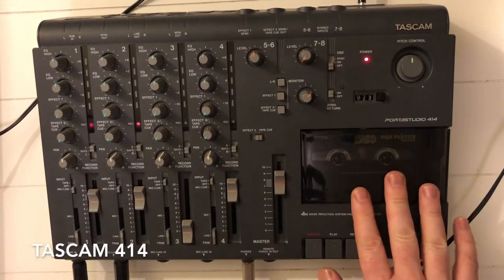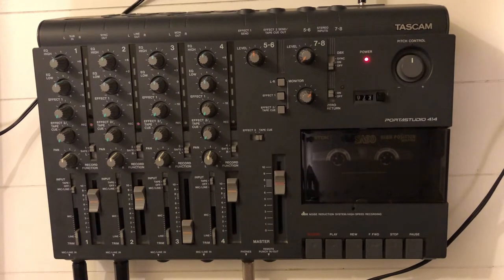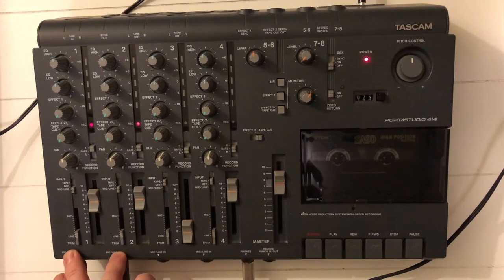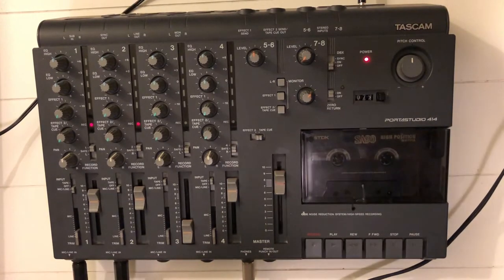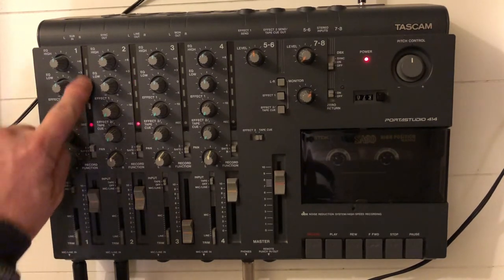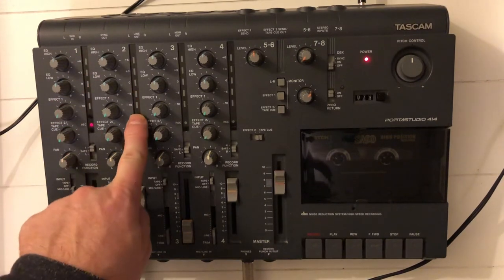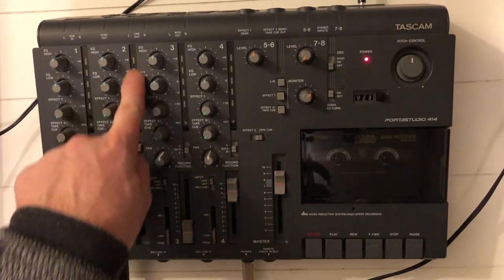For this video I set up my TASCAM 414. I prepared a simple drum track in GarageBand on my computer and the output of that is going into channel 1 and channel 2. Channel 1 will be the bass drum, channel 2 will be the snare drum. I'll hit play on GarageBand. You can see only the bass drum VU meter lighting up, and for the snare, this one is lighting up.